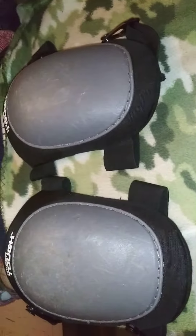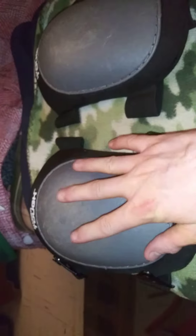Hi guys, hello again — this is Professional Cyclist here, back with another video. This is an update on the Hyper Tough kneepads from Walmart. As you can tell by the plastic, I have been using these a lot.